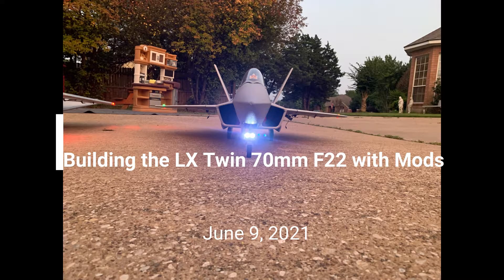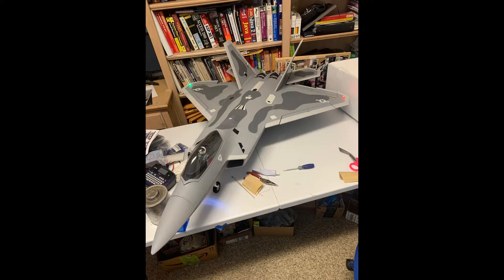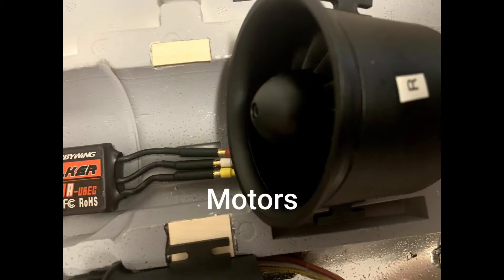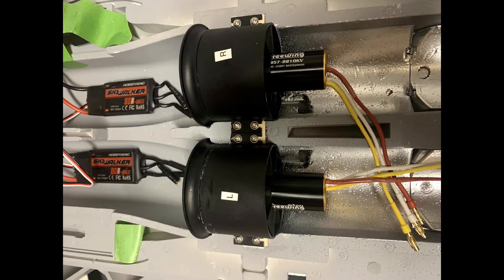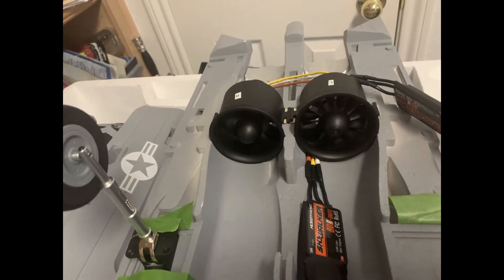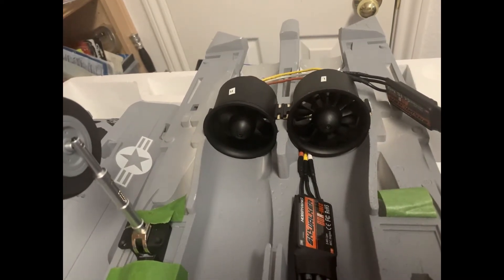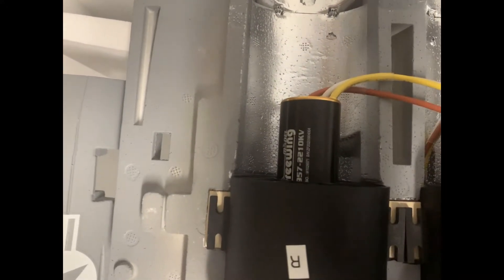This is the build of the LX twin 70mm EDF F-22 and some of the mods I did. Starting with the motors, I wanted to use inrunner motors with 12 blades and 80 amp ESCs — I'll put the details in the description below. I also didn't like the motor mount, so I glued in some plywood to mount the motors more securely.